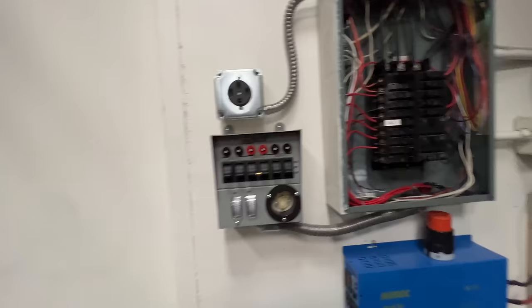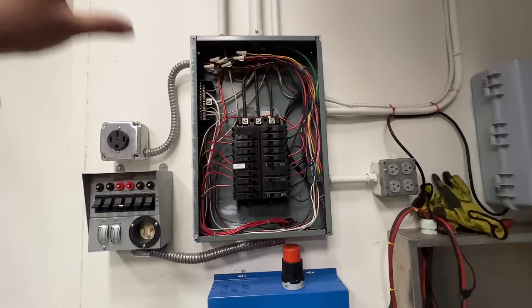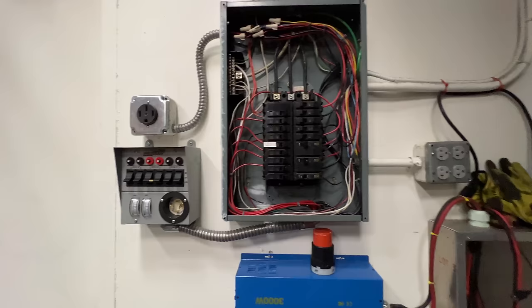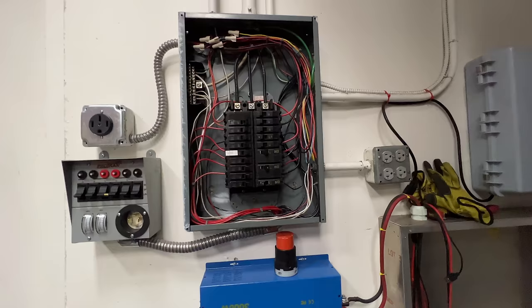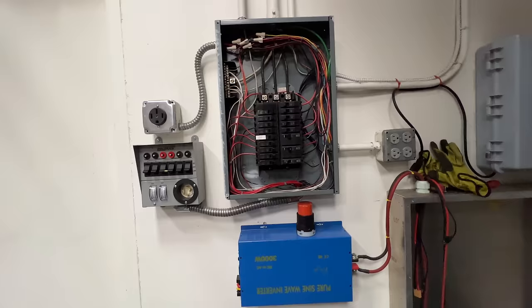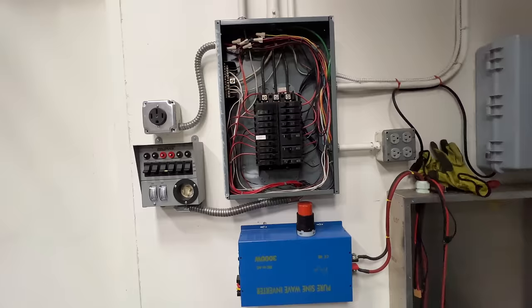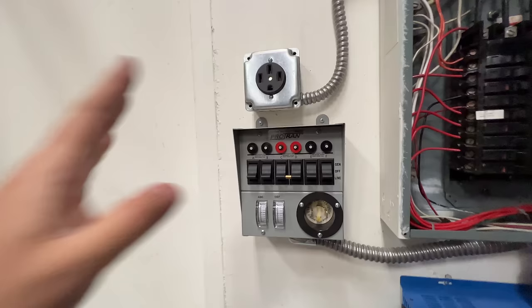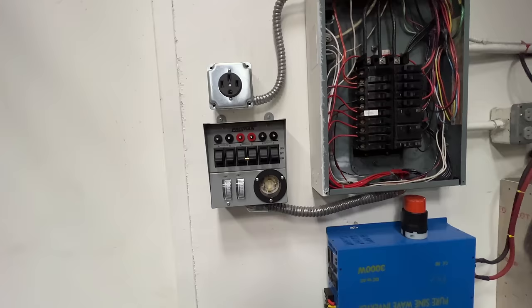You have to pay an electrician to install this because whoever works on it has to be certified by the state or local authorities. It wouldn't cost you too much. A competent electrician would probably take two to three hours to install it, so it would cost you around two to three hundred dollars in labor. The actual hardware costs about three hundred to five hundred dollars.